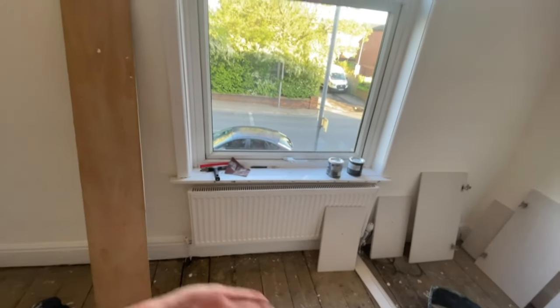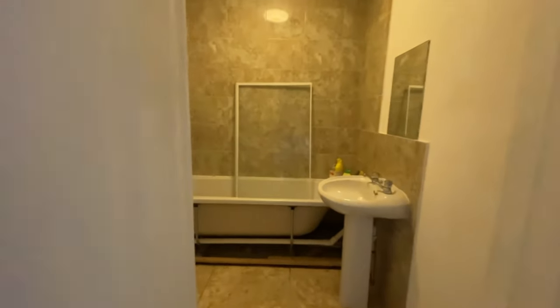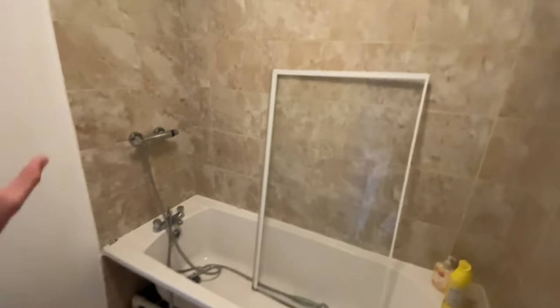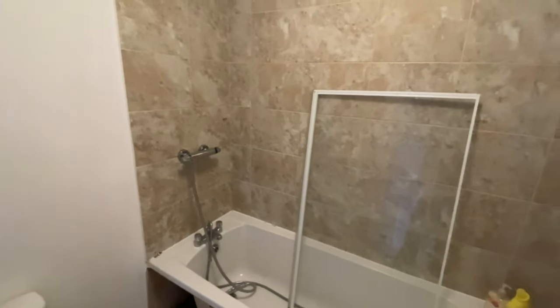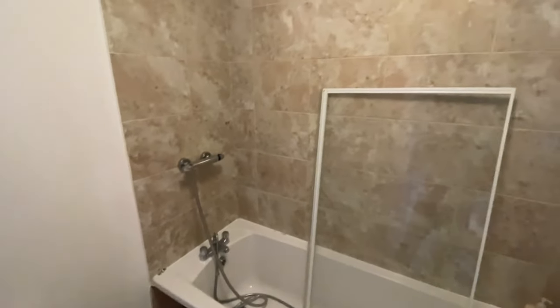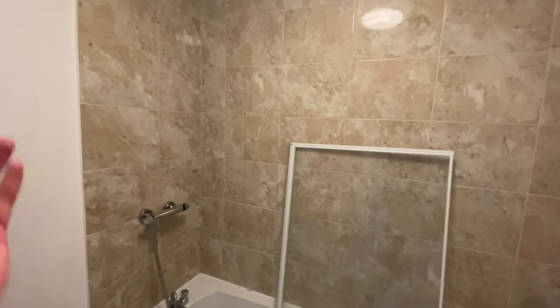We're reusing the radiators — just power washed them and re-glossed them as well, so they look really, really good. Overall really, really happy with this. Into the bathroom — not much done here, just all the walls have been painted, and done a deep clean of the bath, took the shower screen off and bleached it all down. The extractor fan is going to need replacing up there, but this room was never in really bad condition, so quite happy with how that's turned out.